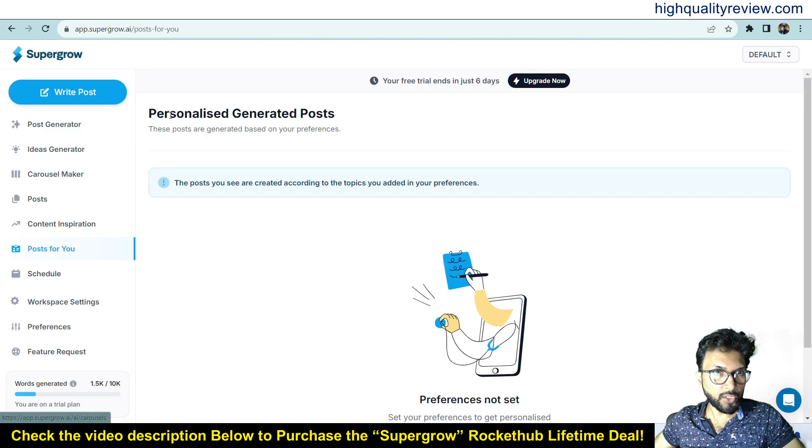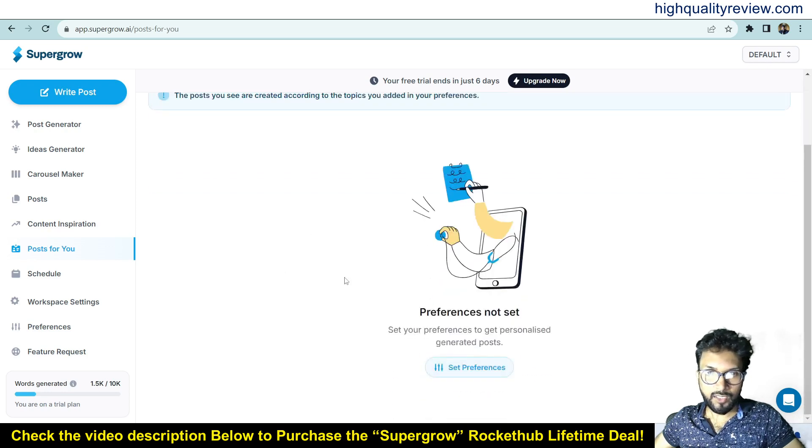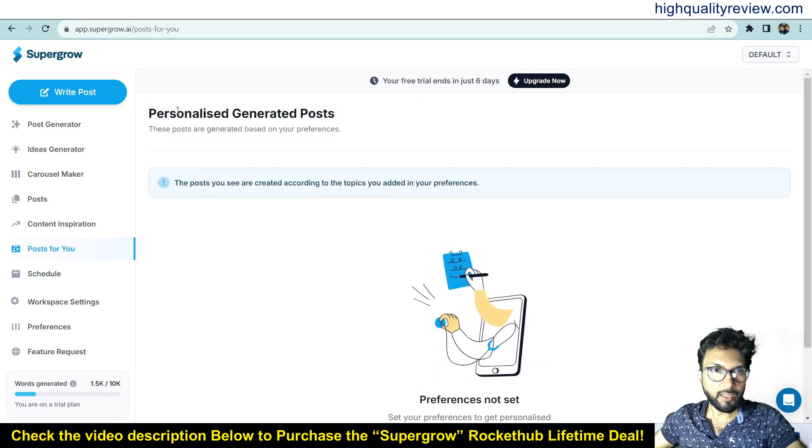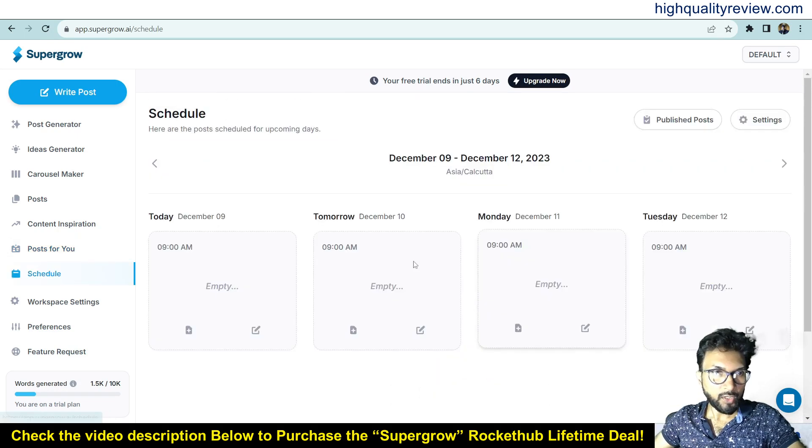Content Inspiration is an excellent feature — definitely use it. Next is 'Post for You': personalized generated posts based on your preferences. Since this is a new account, preferences haven't been set yet, so no posts are shown. Once I set my preferences, it will generate personalized posts for me.